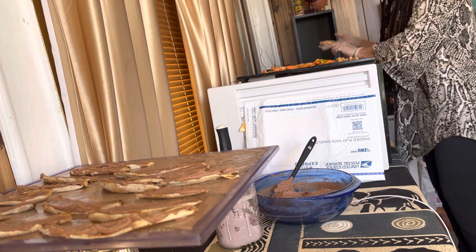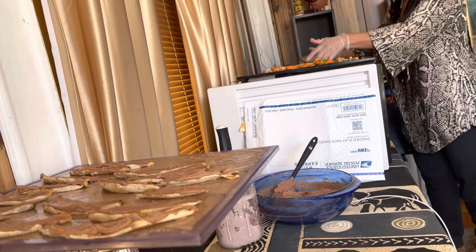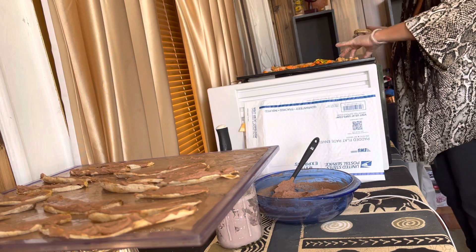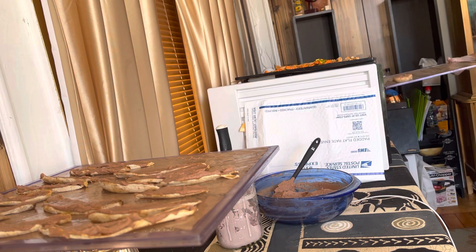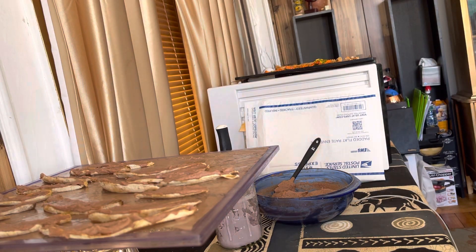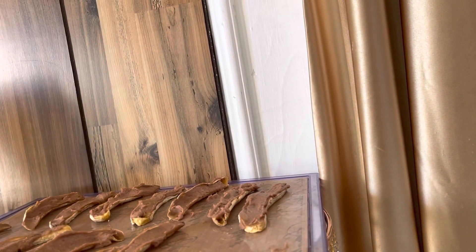I need another dehydrator sheet or tray. These are wet so I need to put a teflex sheet on top of that - there we go - and go right into the dehydrator. If you didn't see that I'll just show you what that looks like: 105 degree temperature. So that's the making of the cinnamon buns, and I'll show you what they look like when they're done.